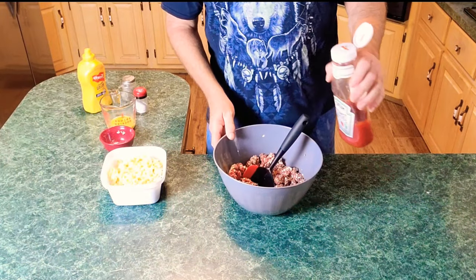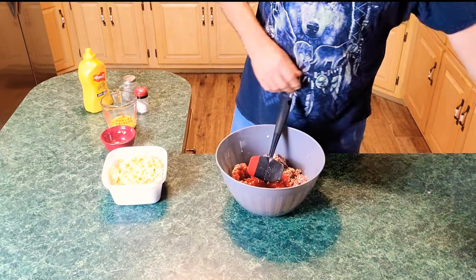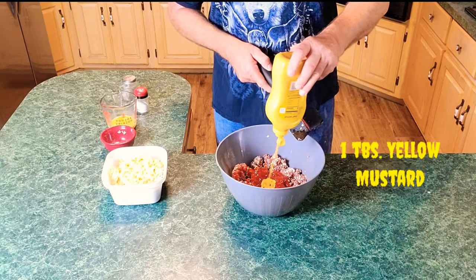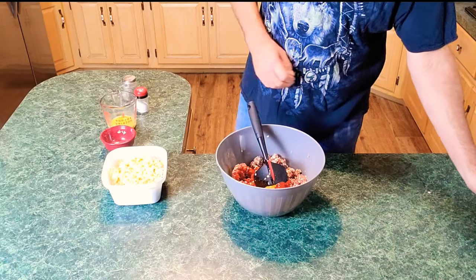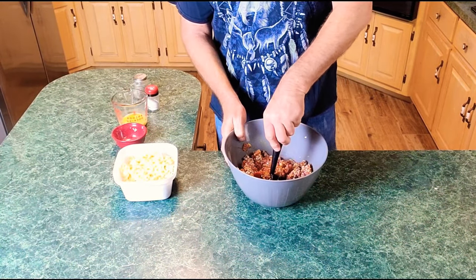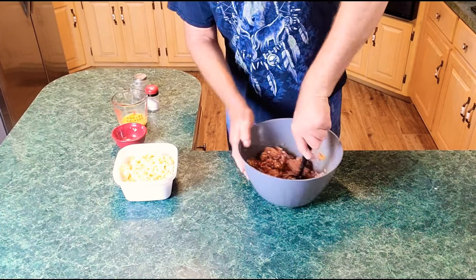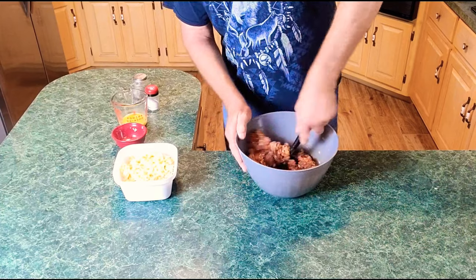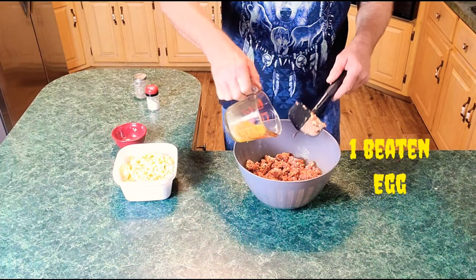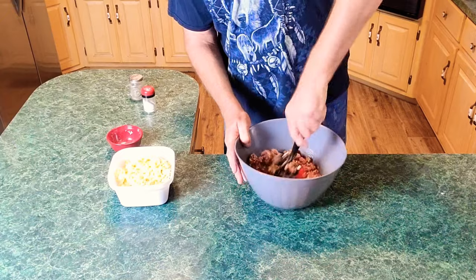Now we're going to add about a quarter cup of ketchup — just put it down in there, that'd be perfect. Then about a tablespoon of mustard, no more, that's all you need. Mix that up a little bit. I've got a cookbook on meatloafs alone, and I guarantee there are 20 different recipes — I've tried two or three of them and they all are great, so it's really hard to mess this up. Now I'm going in with one egg. This egg is going to help hold everything together — that's what mama always taught me. Beat that egg up real good, then mix it in.